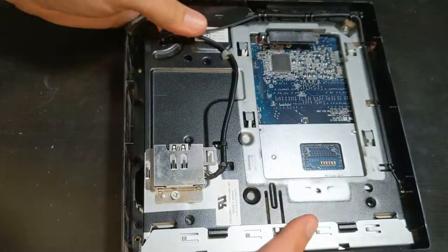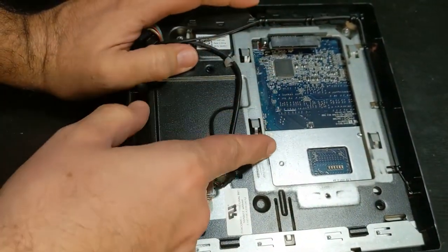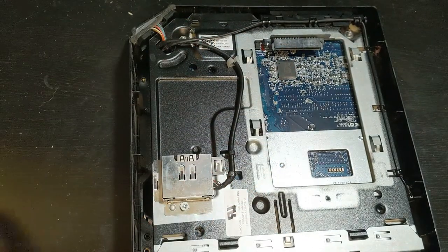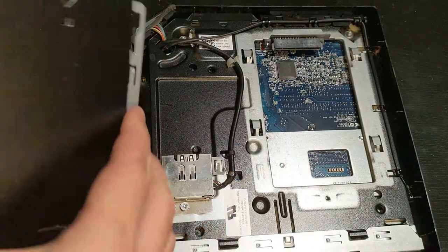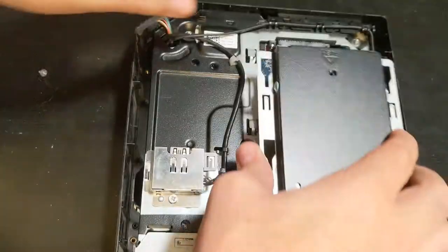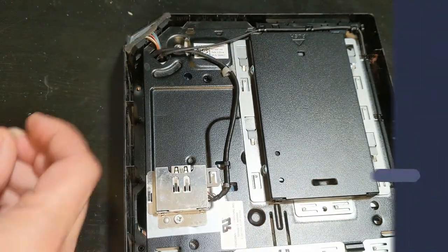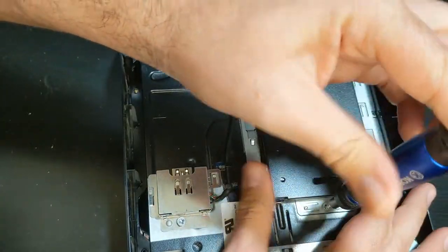Flip it back over and let's put our hard drive back in. I pulled it off just to be on the safe side, but you can probably skip that step. Put the hard drive in, lock it in, and that's pretty much it.